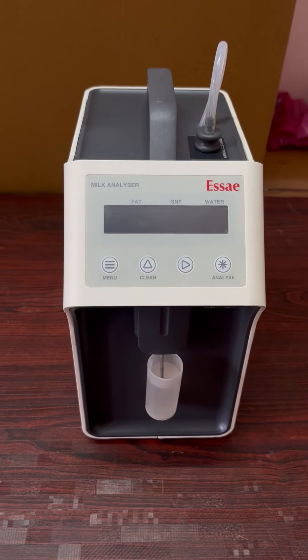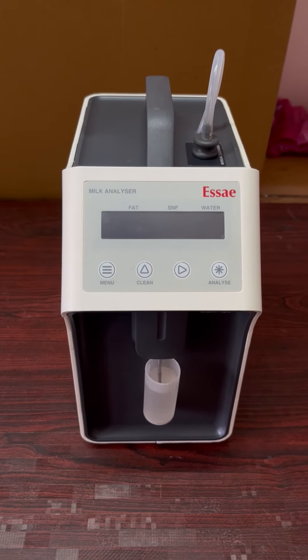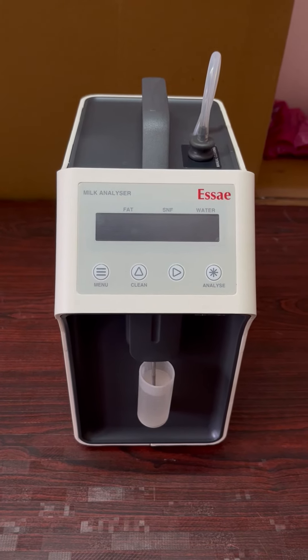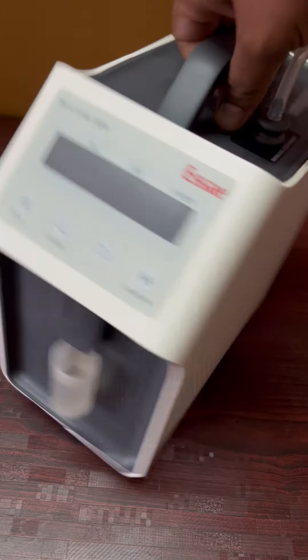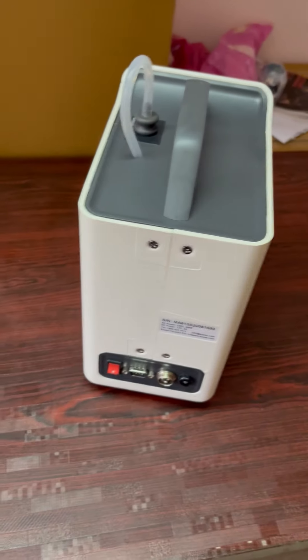This is the same local analyzer MA815 ABS body. This is the width of the battery. This is the power card and everything.